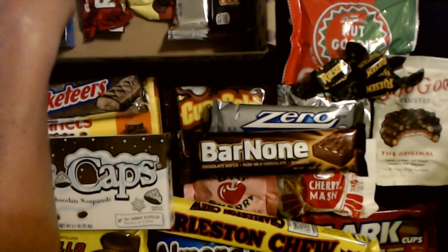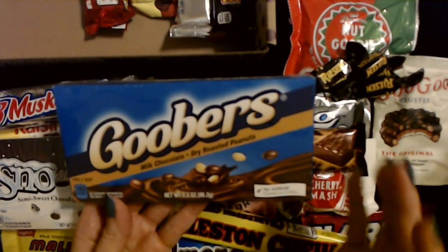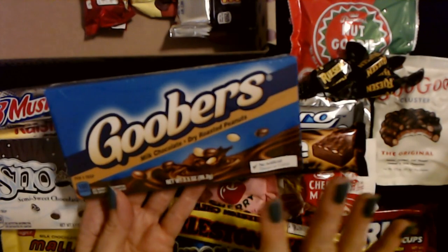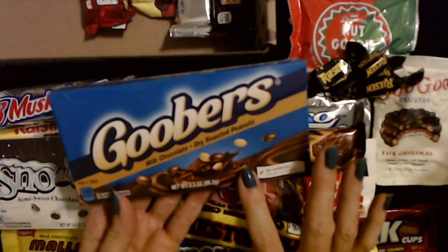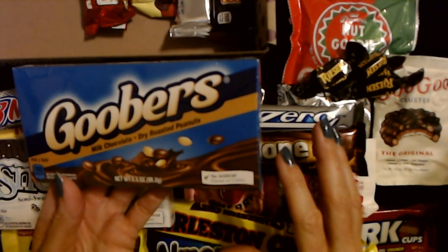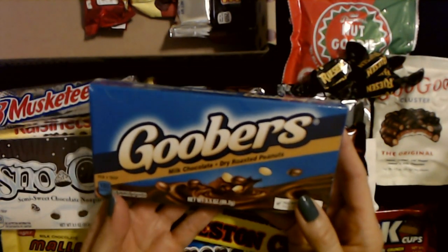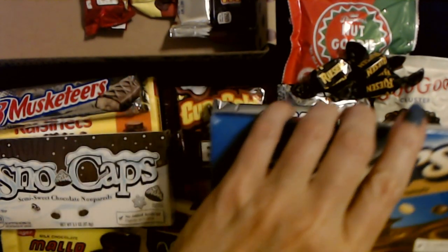Oh my gosh — here's the one I was talking about: it's Goobers! I love these — they're so good. Goobers are milk chocolate coated dry roasted peanuts, and they are so good. They get chocolate all over your hand and they melt really fast, so what I would do is just open them up and pour them straight in my mouth. I really love Goobers — I haven't had these in probably 30 years. That's crazy!